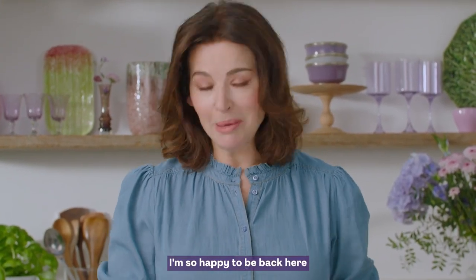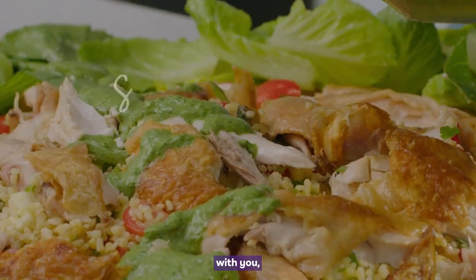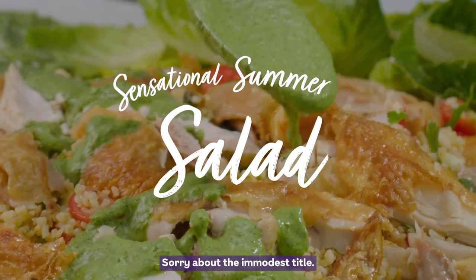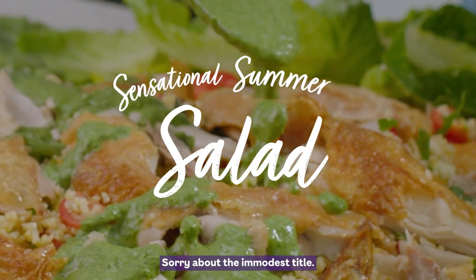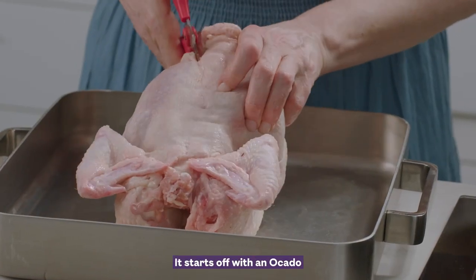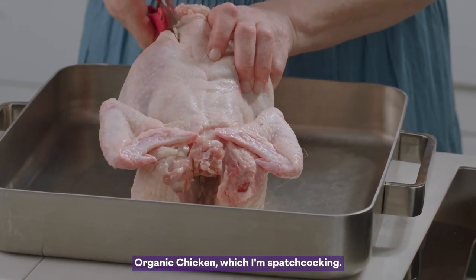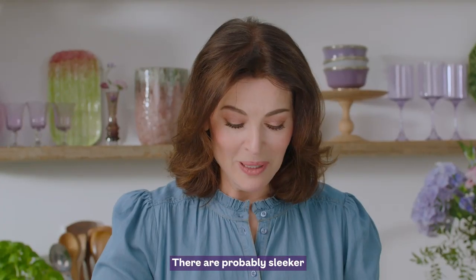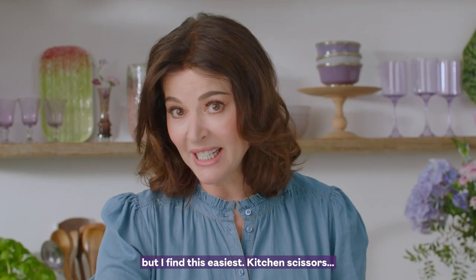I'm so happy to be back here on Ocado with you, bringing you my sensational summer salad. Sorry about the immodest title. It starts off with an Ocado organic chicken, which I'm spatchcocking. There are probably sleeker ways of doing it, but I find this easiest.